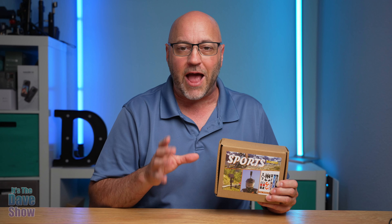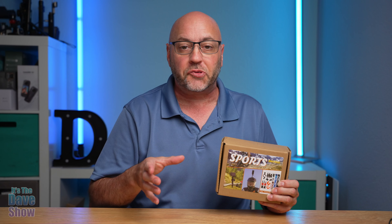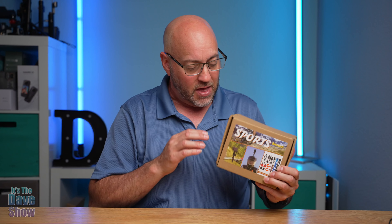Welcome to The Dave Show. My name is Dave, and today I'm here to talk about this accessory pack. It's a bundle — a sports bundle for your action cameras, like your GoPros, your 360 cameras, and all that kind of stuff. This one is kind of designed for motorcycle or bicycle riding.